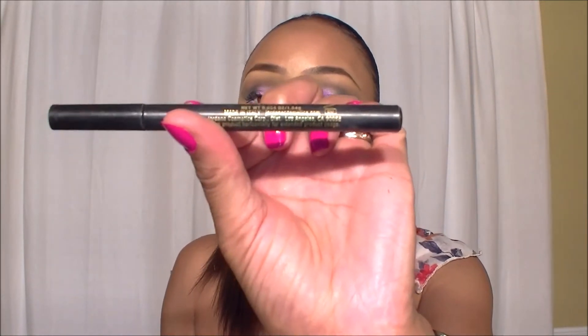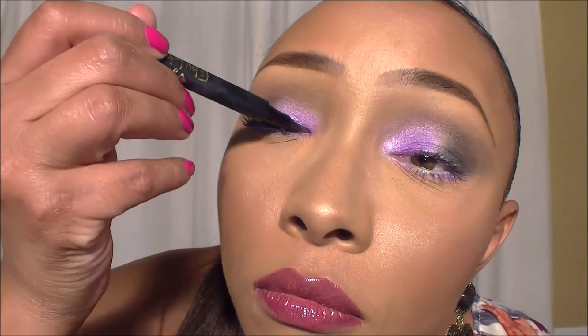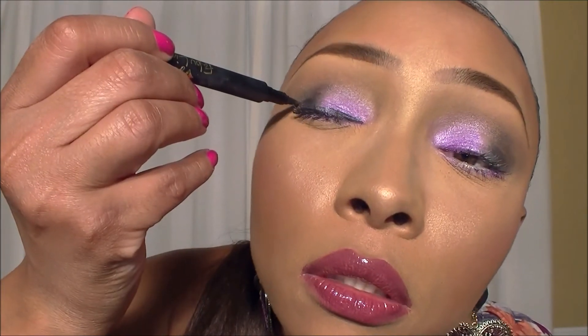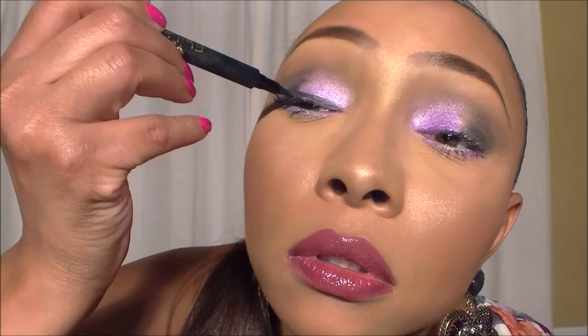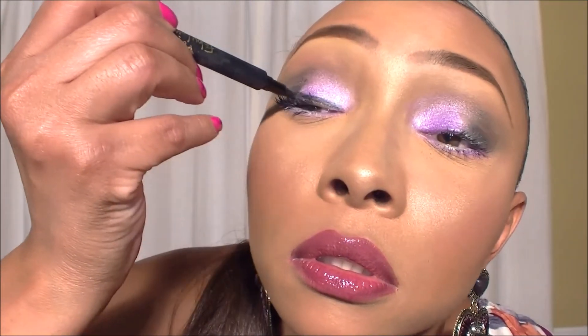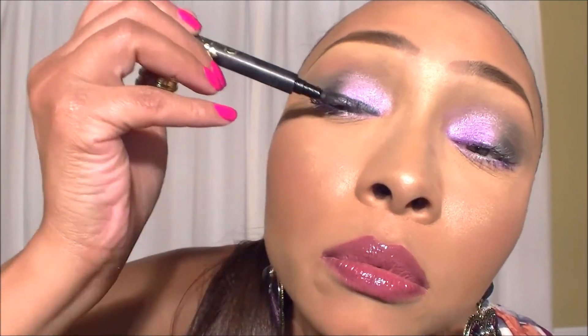I'm going to now grab my Jordana liquid eyeliner in the shade black - remember I told you they have these in Walgreens and they are $1.99. I'm gonna grab that and create the tightest line possible, pulling it out just a little bit.